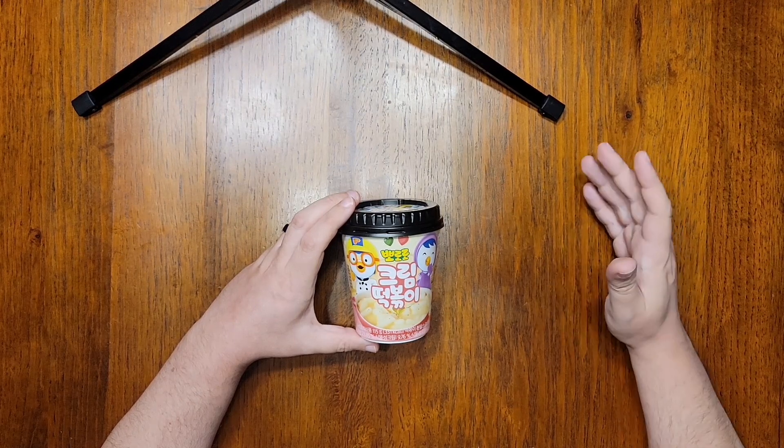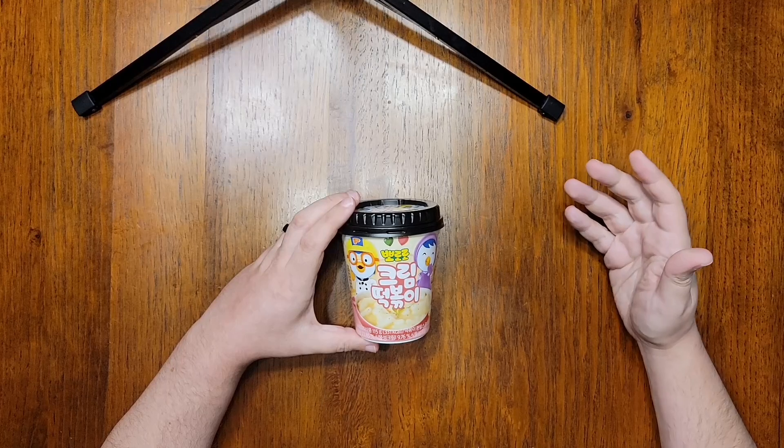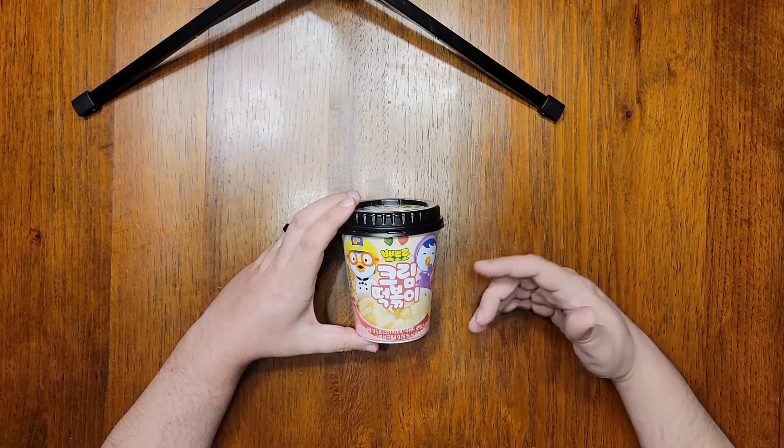Hi everyone, today's review on Noodle Journey is going to be a little bit of a departure because I'm not reviewing an instant noodle cup, but instead an instant rice cake cup.